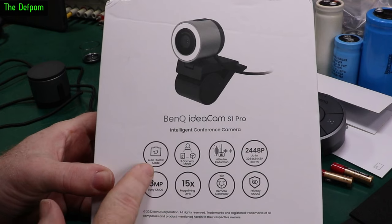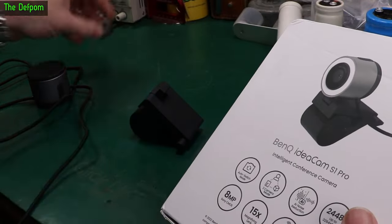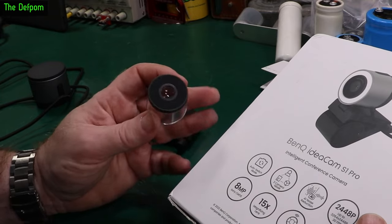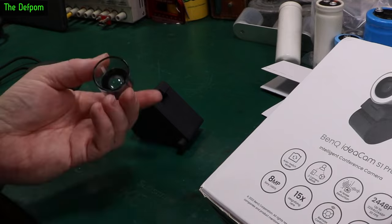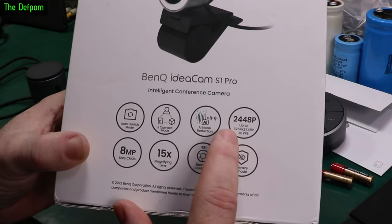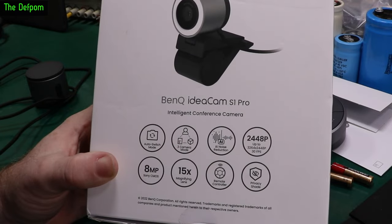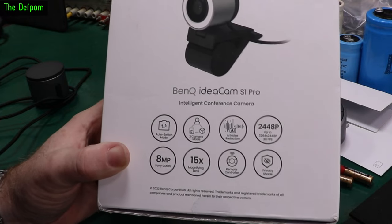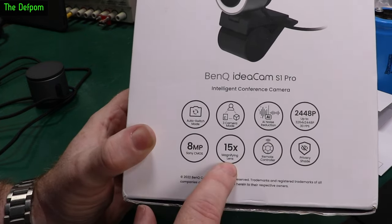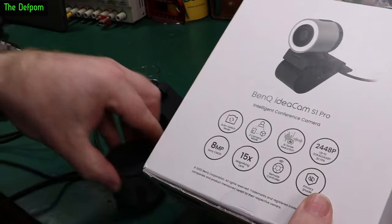Here's some basic information on the camera. It has various switch modes and a free camera mode - you can look at documents which is what the macro piece is for. It does up to 3264 by 2448 pixels at 30 frames per second - that's 2448p, like 2K or something. It's got an 8 megapixel Sony CMOS sensor, a 15x magnifying lens, remote control, and a privacy shade.